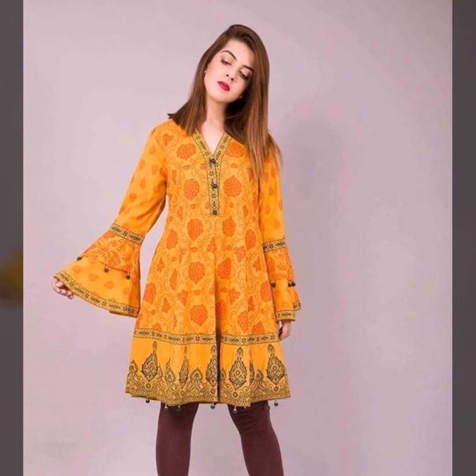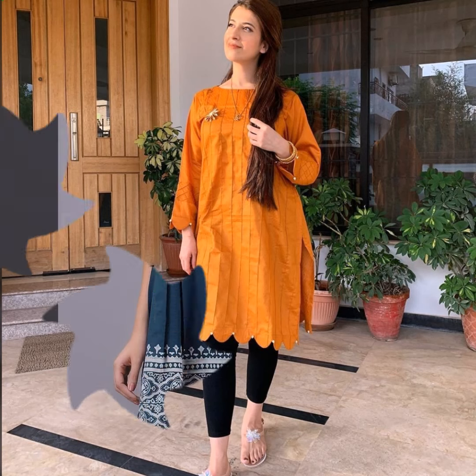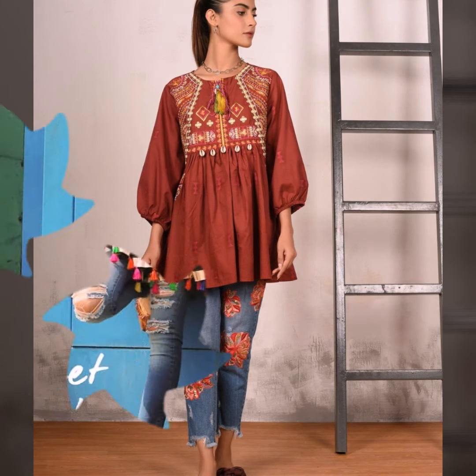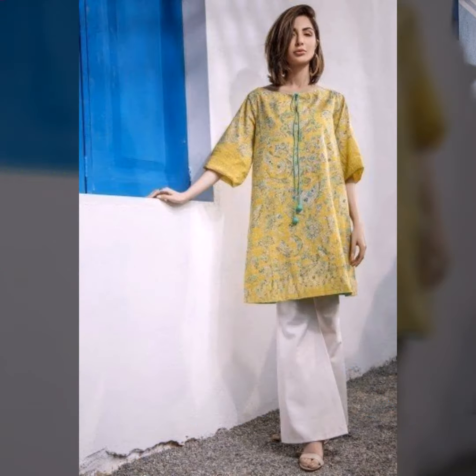You can wear short-kurti with a short jacket — it will be very beautiful. With a long sleeve underneath, you can easily get ready and wear it for college or for work. If you want to go somewhere, you can also create a vacation outfit — it will be very beautiful.